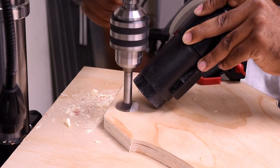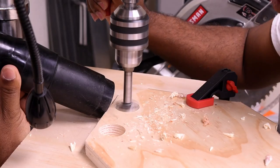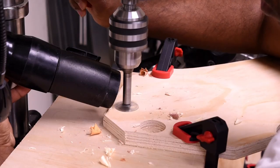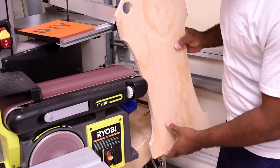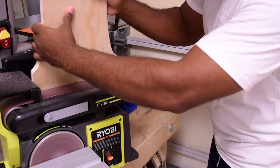If you don't want to cut the holes in, you can skip this part. But if you do, I'm using a one inch bit on my drill press. Sand the edges until you get to the pencil mark.